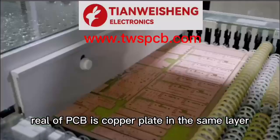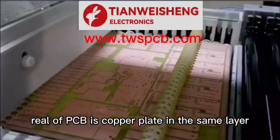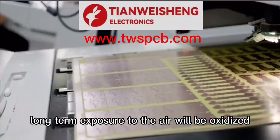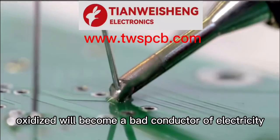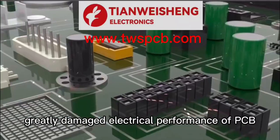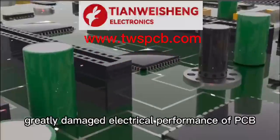The copper plate of a PCB, when exposed to air long-term, will become oxidized. Oxidized copper becomes a bad conductor of electricity, which greatly damages the electrical performance of the PCB.